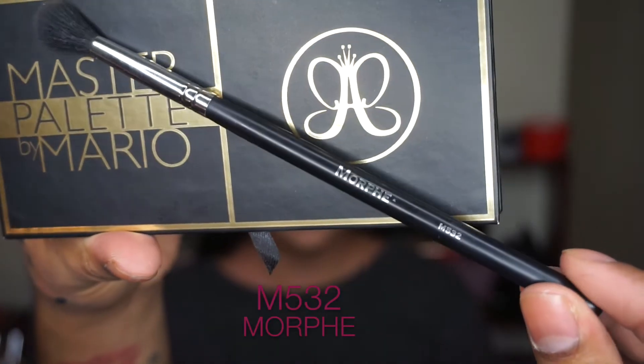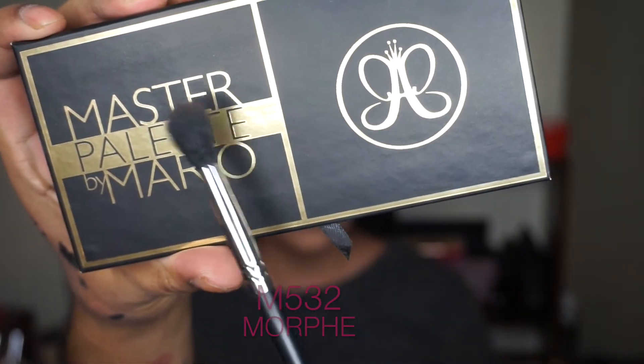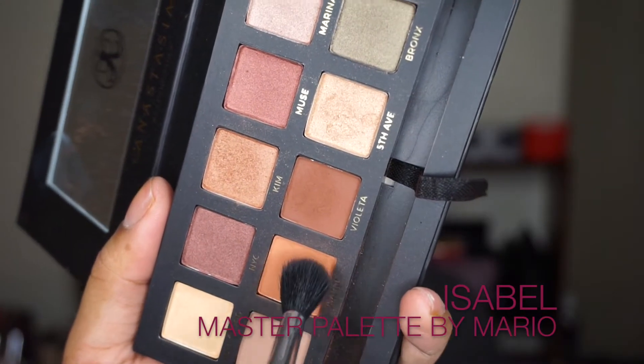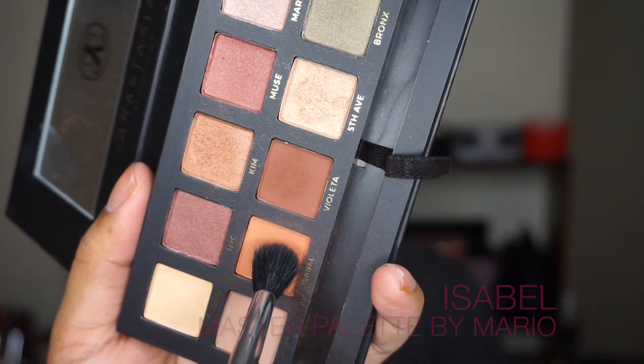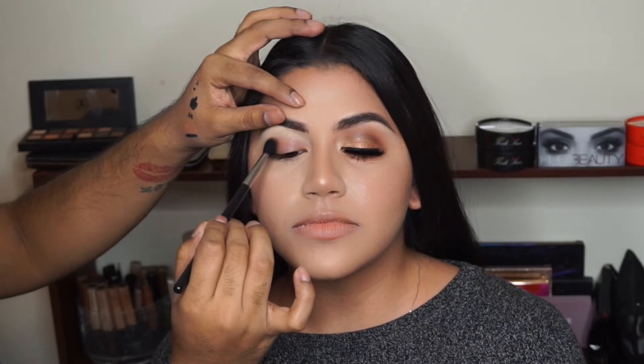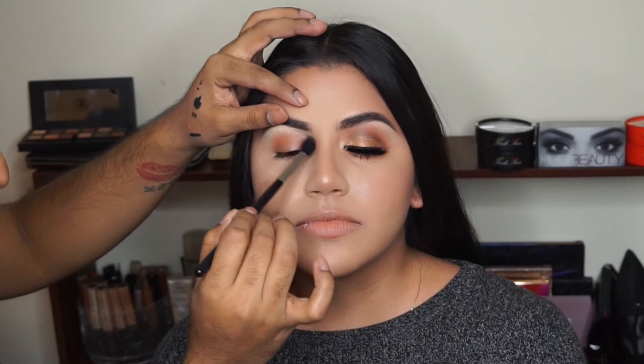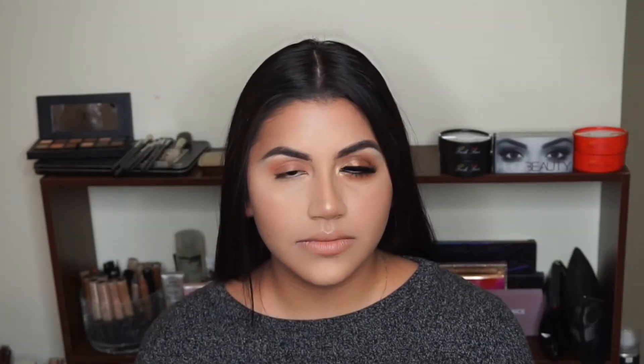First things first, I'm going to grab my Morphe M532 crease brush and my Master Palette by Mario. The first shade I'm going to use is Isabel. Starting from the outer corner, I'm just going to really work that color into the crease, going from tear duct to outer corner. You really want to saturate the lid with that color to create the perfect transition shade.